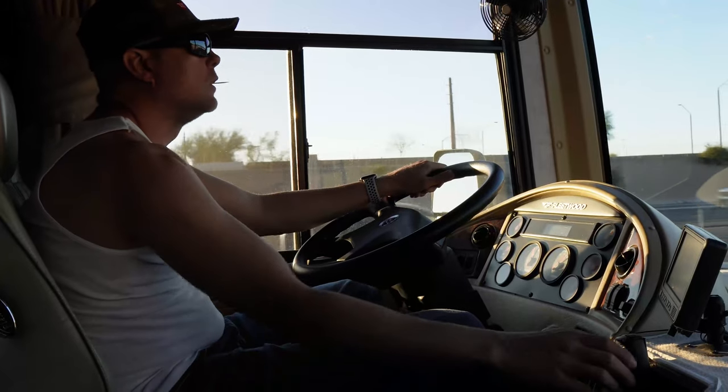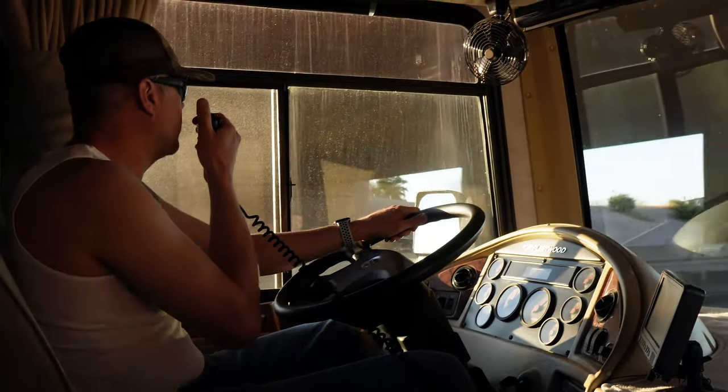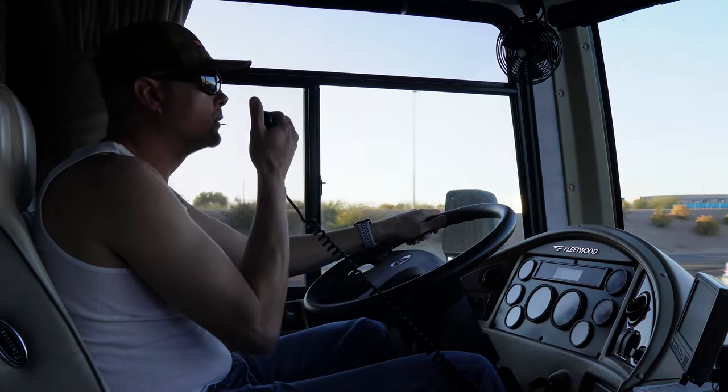With this bad boy you'll be talking like a long-haul trucker in no time. Breaker breaker one-niner for that westbound bull rack? Come on!